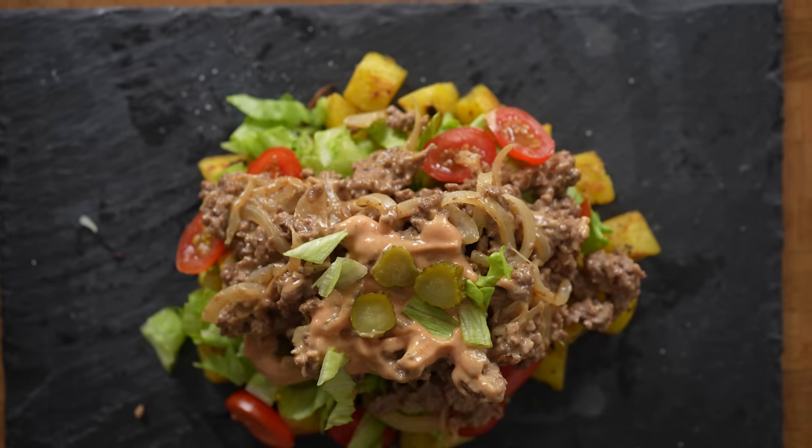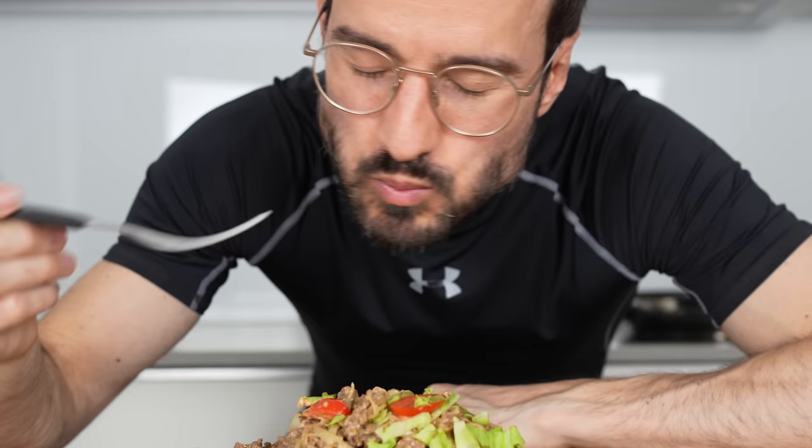Today I'm going to show you how to make a deconstructed Big Mac with 57 grams of protein.